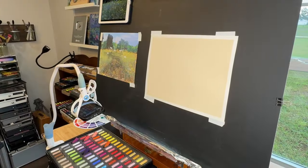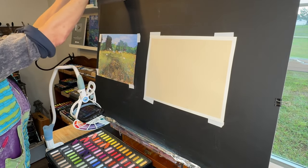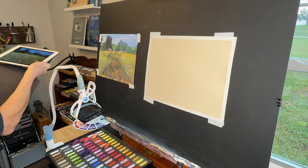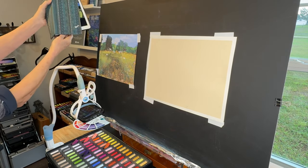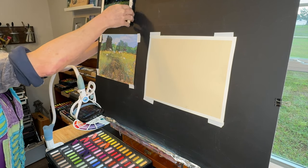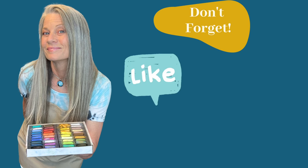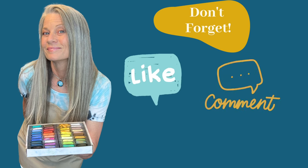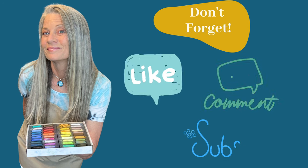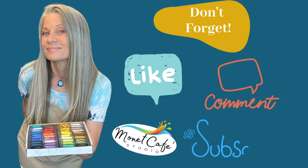Let me show you my setup — I basically have a plein air easel with legs folded in sitting on top of my desk. People ask how my iPad is standing up on my board; it's really just the cover flipped over the back. Before we move on to Step 2, would you do me a favor and like this video if you're enjoying it, subscribe to my channel, and leave me a comment? I love to hear from you.